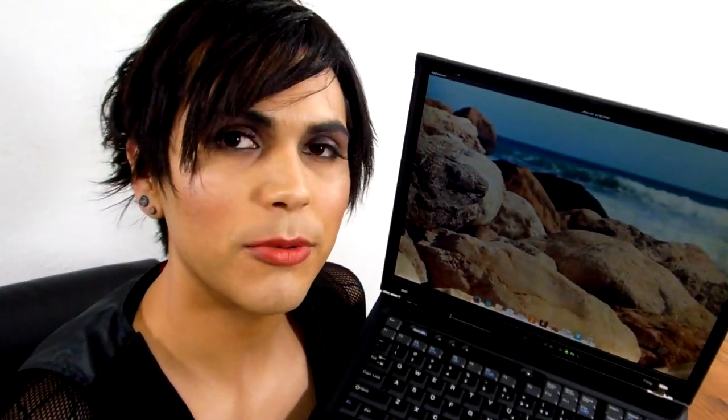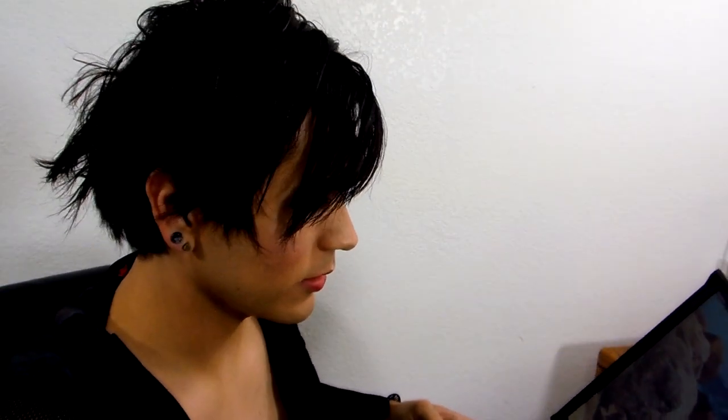No ThinkPad collection is complete without an IPS screen model. This right here is the T43P — it's a 15-inch WXGA model. This is as bright as it gets, but it is a beautiful screen. You have wide, wide viewing angles. If you wanted to show some videos to somebody and someone else wants to come see, get an IPS ThinkPad because you don't have to worry about moving the screen up or back or down all the time.